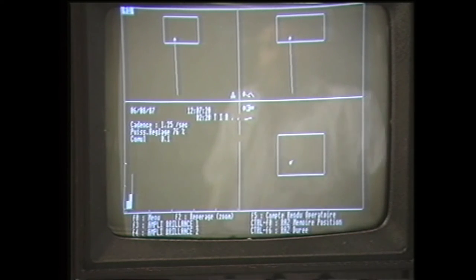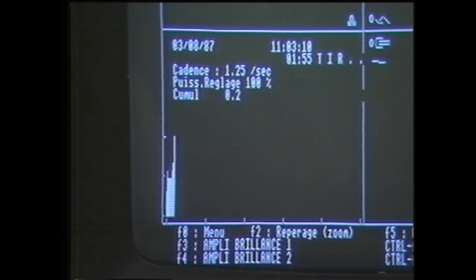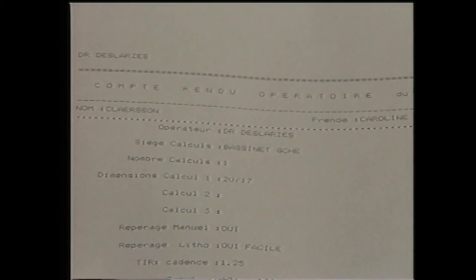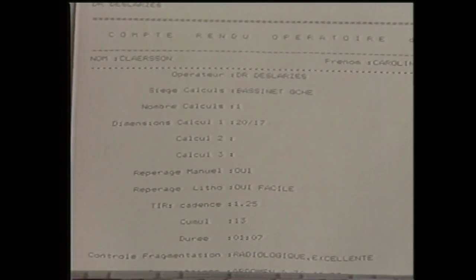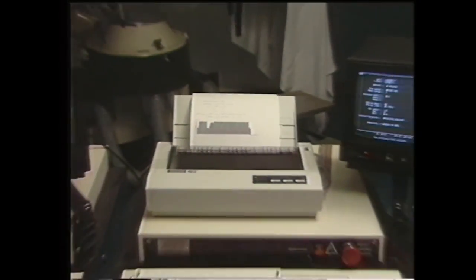Ce tableau nous permet de contrôler durant tout le traitement l'évolution de la situation : le temps de traitement ainsi que la fréquence et l'intensité des ondes de choc. À la fin du traitement, nous obtenons un protocole qui sera versé dans le dossier du patient. Sur cette radiographie faite immédiatement après le traitement, on note la fragmentation du calcul, qui est éliminée quelques jours plus tard.